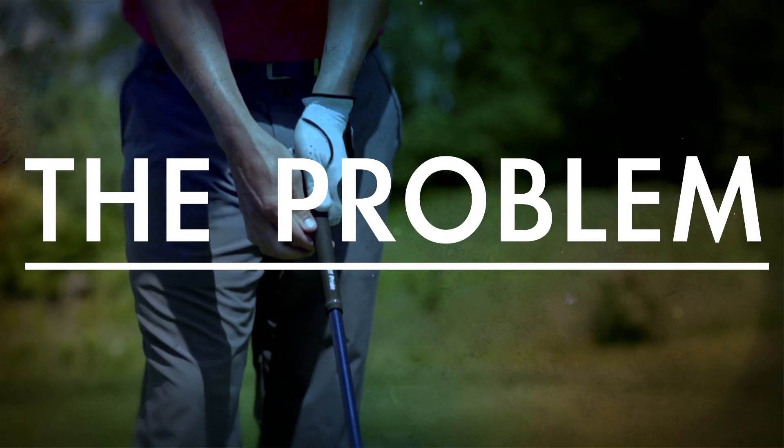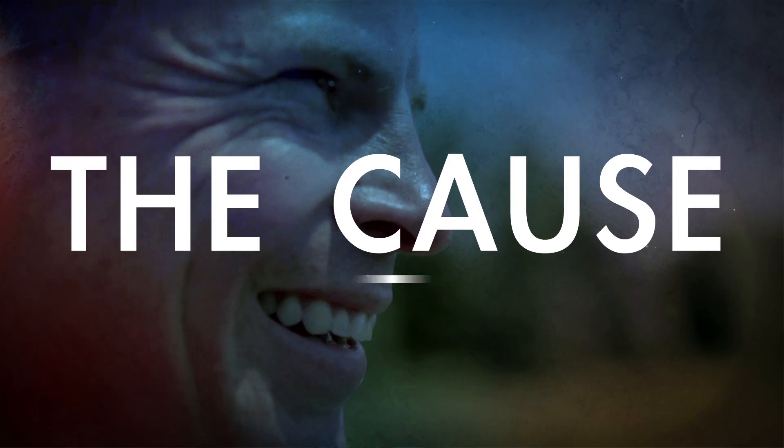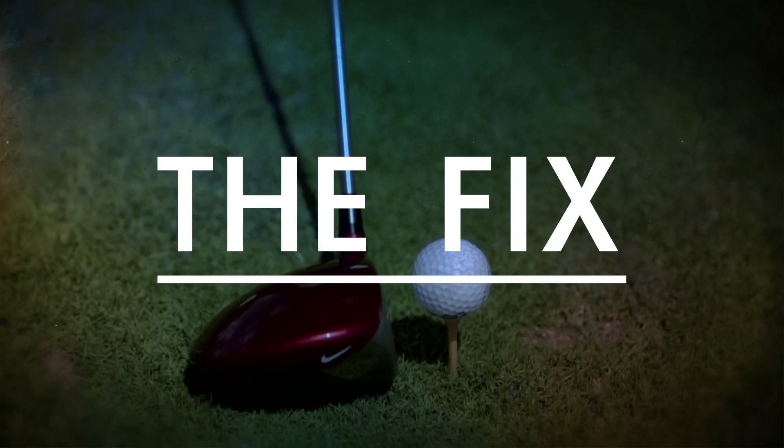The problem is you've got the classic good player mistake. The ball starts way to the right, or snap hooks. The cause? The club's just swinging too much from the inside on the downswing. You have to get the club a little more in front of you on the downswing.